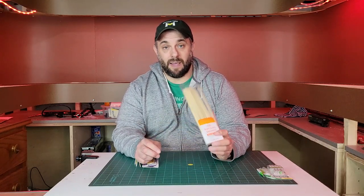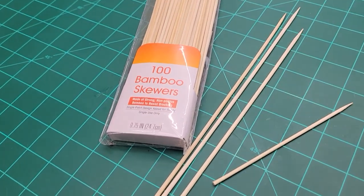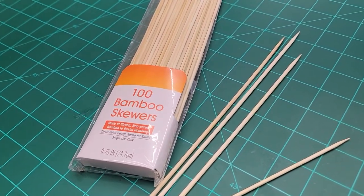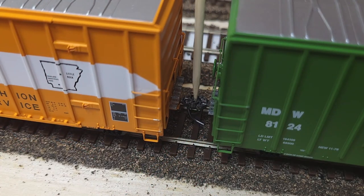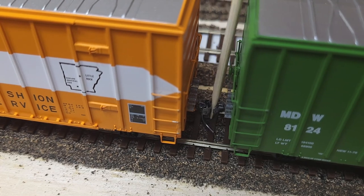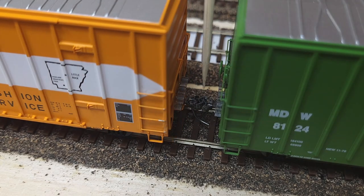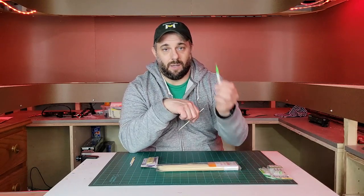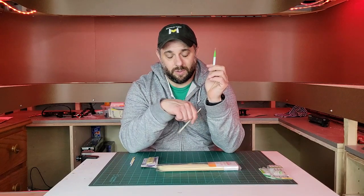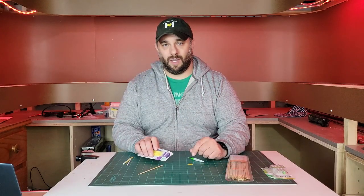The second tool I want to talk about are the sometimes maligned bamboo skewers. You can get a hundred of them for a dollar, and they're really sharp on one end, so they can work as an effective uncoupling tool. Out of the three options I'm talking about today, these are probably my least favorite. However, in a pinch when you don't have a flossy brush handy, this would be the tool to use.